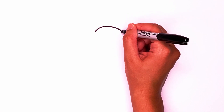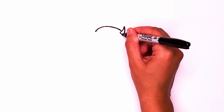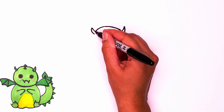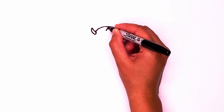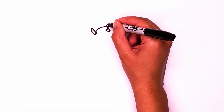Now let's put one of the horns up and in. Go across to close it off. We're going to go up and in the same way, then close it off. Now we're going to draw a point and then close it off. Let's draw another point at the top of the head.